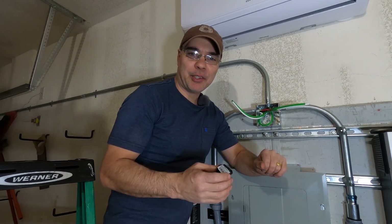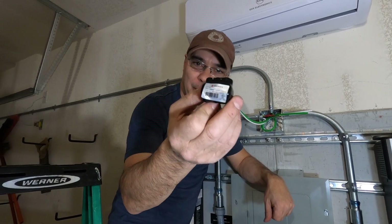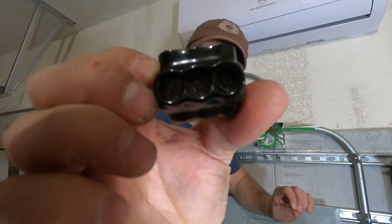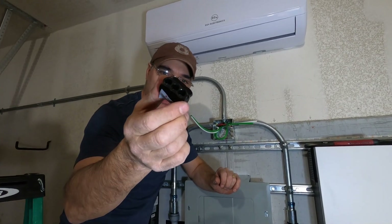Okay, so now it's time to do the splice. We're going to be splicing in our green and white neutral, and for that we're using a Polaris splice connector. These are nice because they have an allen key so you can get a really nice torque on your cables, and this particular connector will accept up to a number six cable.